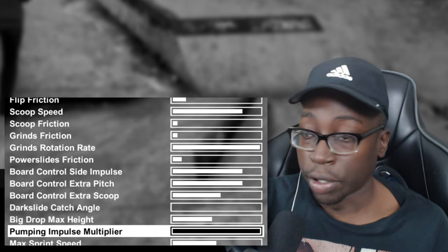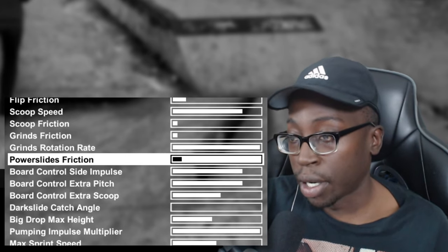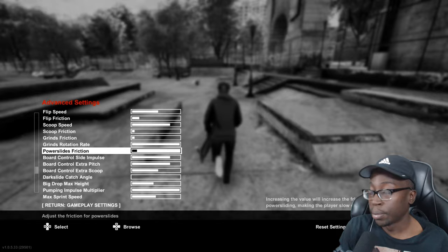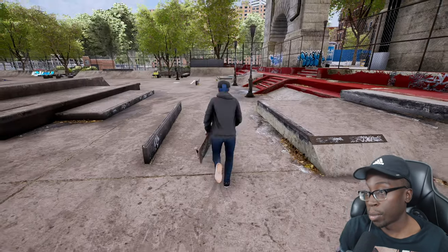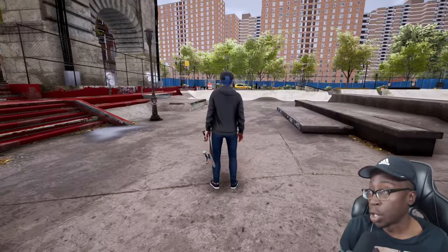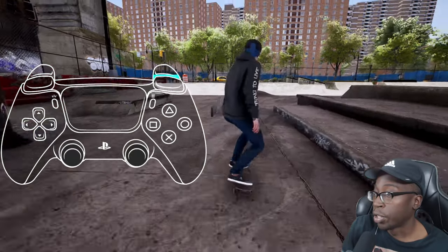I also recommend turning down your power slide friction. This will help you get into elliptrix a lot easier. Turn your power slide friction down in increments to make it feel right for your own personal style — everyone's going to be a little different.